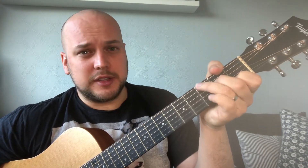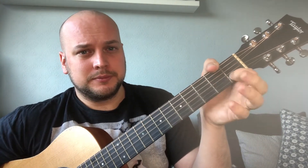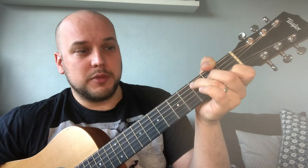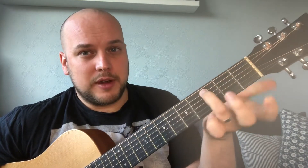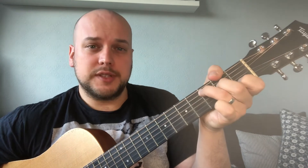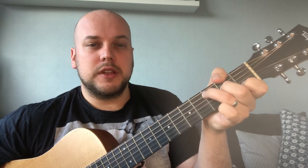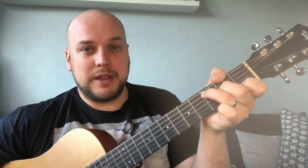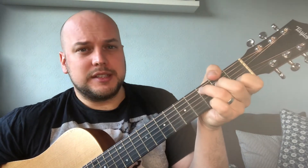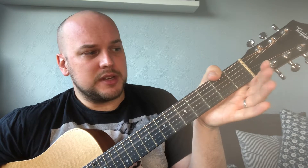Now my C major scale sounds like this. It uses some of the notes from the chord plus some others, so it starts with the same note — fret 3 on the A string, using my third finger. That's the root note of the chord and the root note of the scale. Just think of a root note as the note that the chord or the scale is named after, so in this case it's C. The next note I need is D, which I play with the open D string.